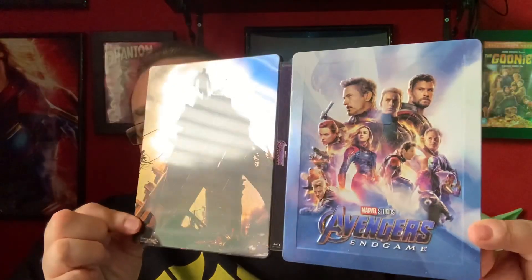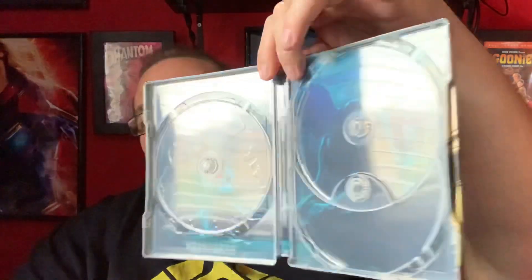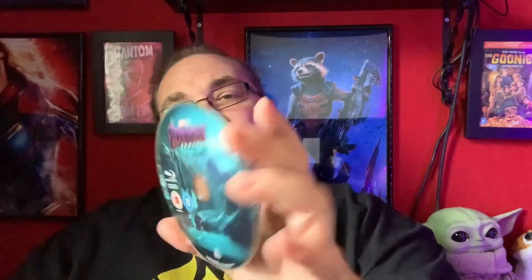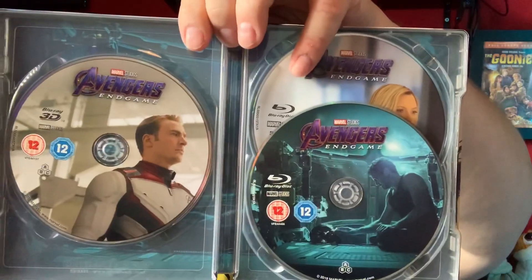Let me just take the discs out and then we'll have a good look at the art inside. So there is the steelbook — very nice. On the inside, it's kind of a little bit difficult to make out if you don't know what that image is. It's Tony Stark sitting on board the ship at the beginning of Endgame, talking to his helmet. We've got three discs: the Avengers Endgame bonus disc, a 3D disc, and the standard Blu-ray disc — that's the same image that's on the inside. Looks really good.